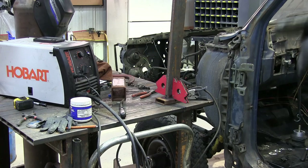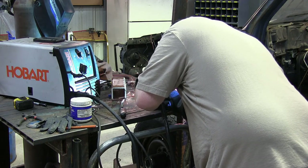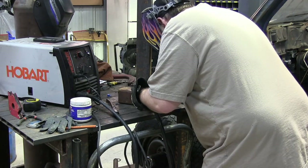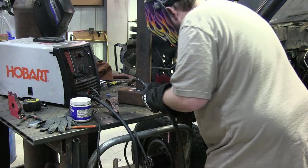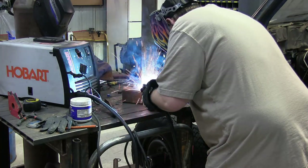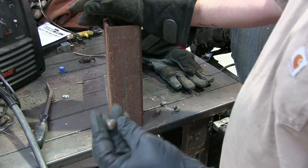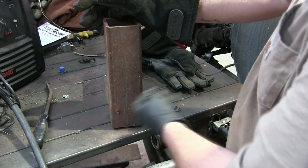It helps when you have the welder set up for 230 volt if you actually put the 230 volt plug on it. Nothing fancy here — I'm just making a stand to hold the rear of this cab up. I'm just giving a couple of stitches on each side to hold everything in place while I jack up the cab and work on the frame. The last thing I'm going to do is tack some old rivet heads on the outside edge just to keep it from sliding out.